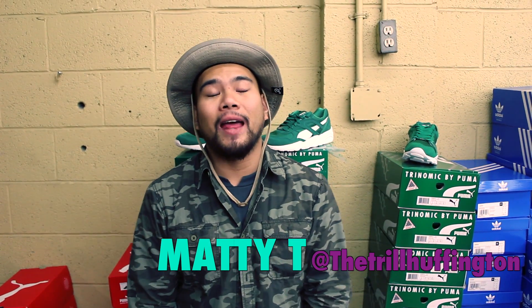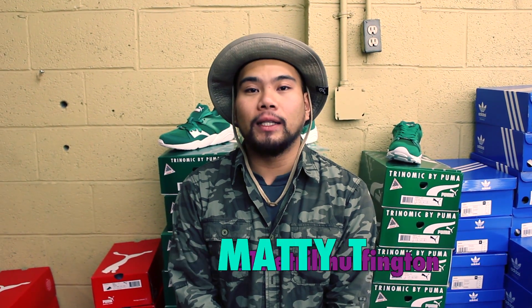Yo what up guys, it's me Matty T representing the NEO 39 Crown City Pasadena. Right behind me, as you can see, it's gonna be some Pumas that are straight fire. Shout out to Randy.